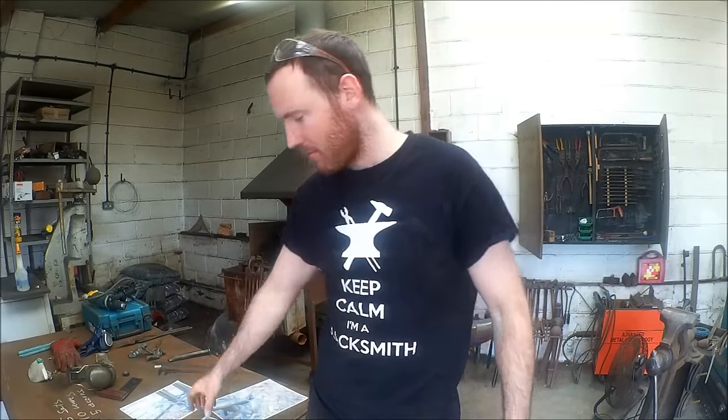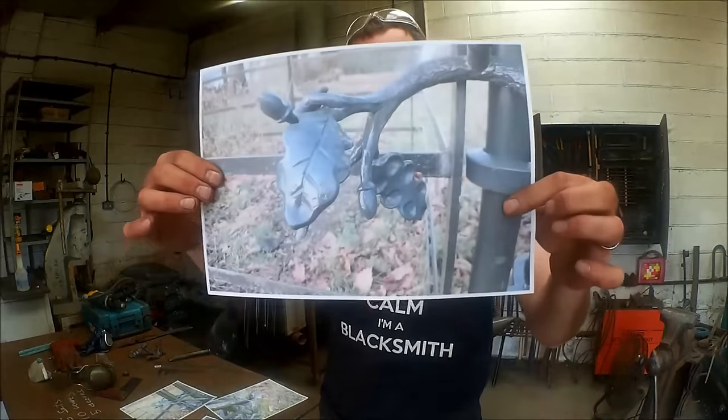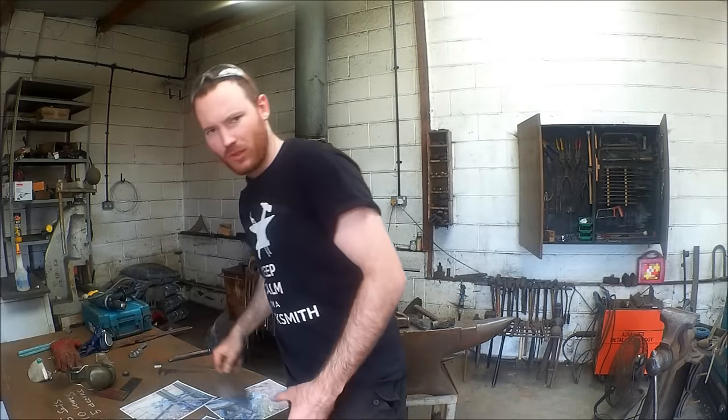Joshua here from Delisle Designer Blacksmith. Today I am actually restoring some gates that I made, particularly the most famous ones I did in Richmond Park in London. I'm not going to go into too much detail on how they got damaged — it wasn't to do with me, I assure you — but I've got to remake these oak leaves, and luckily I kept an example.